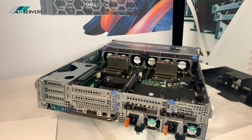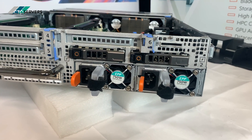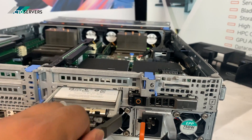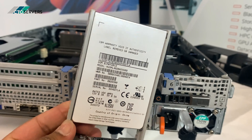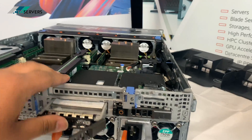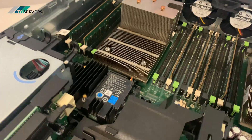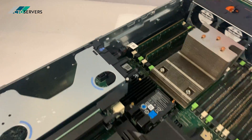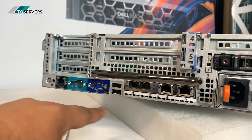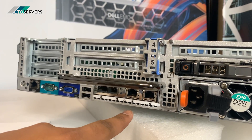At the rear of the server, we've got two 750-watt 94% efficient Plus power supplies. These are the two hard drives in the back, specifically SAS SSDs — high-performance SSDs. There's also an SD card module. This has the PERC H730 RAID controller. There's an iDRAC port, two integrated 10 GB SFP+ ports, along with 1 GB NICs.